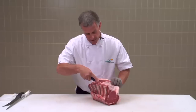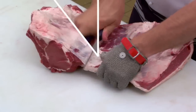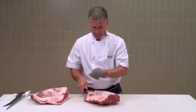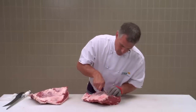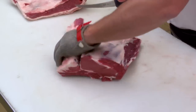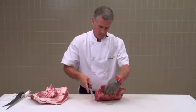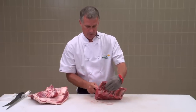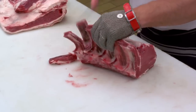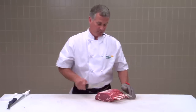Next I'm going to remove the cap from the rib set following the seam, then follow along the edge of the scotch fillet, removing the meat and the intercostals. And there's your French standing rib roast. From the standing rib I can also cut a rib eye on the bone.